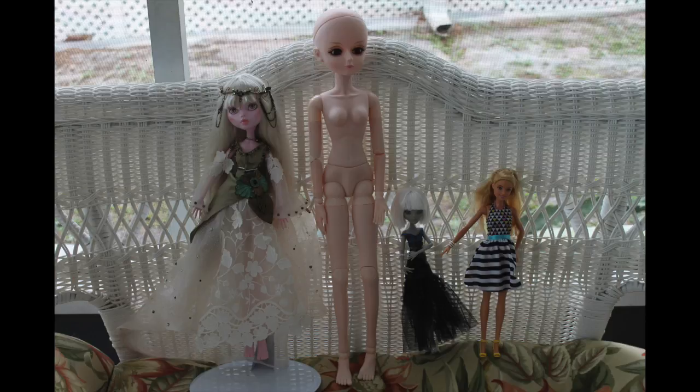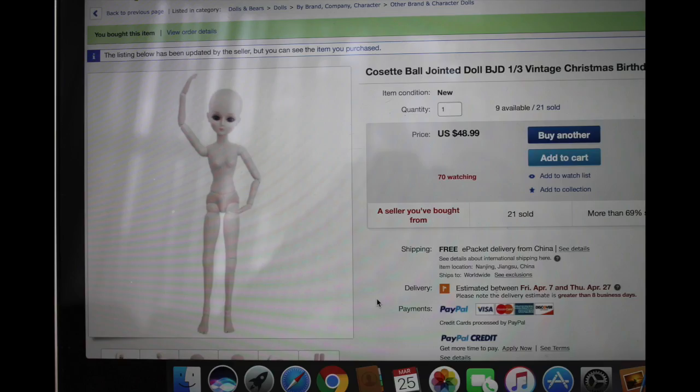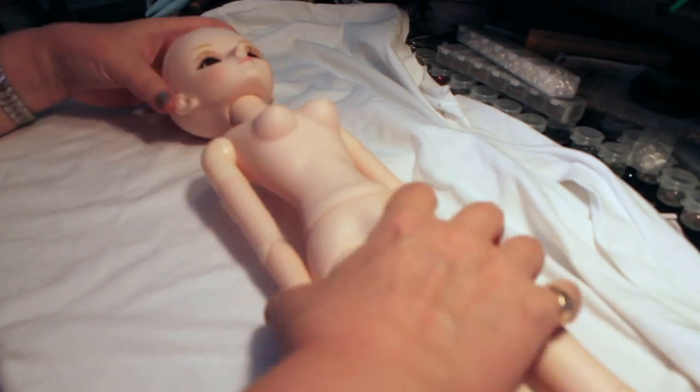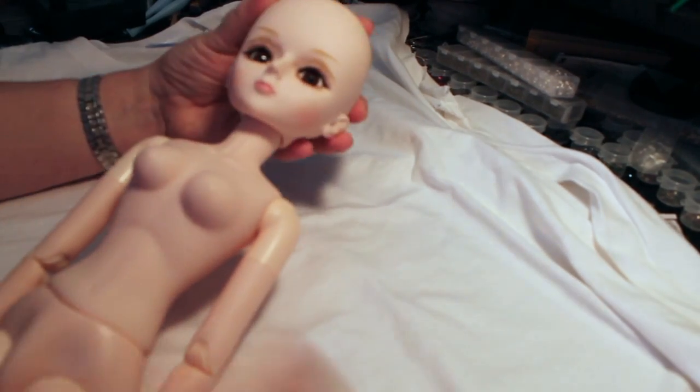I bought this doll because I really wanted a bigger ball jointed doll but I can't afford the truly ball jointed dolls. This is just a screenshot of the eBay ad — she was $49. The description says the body's resin, but I don't really think it is; a lot of it's plastic if not all of it.